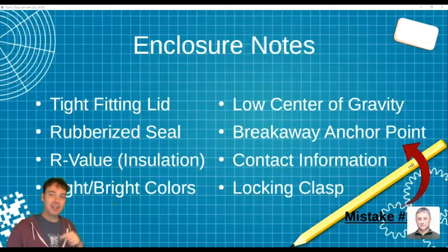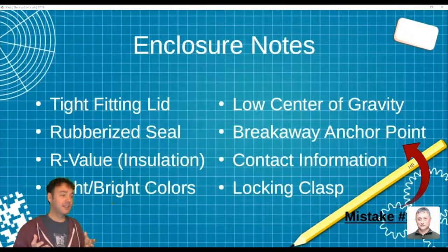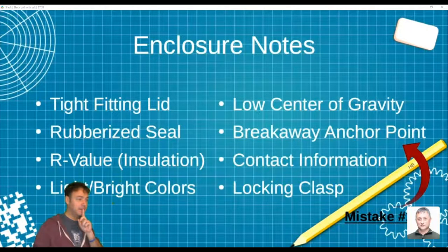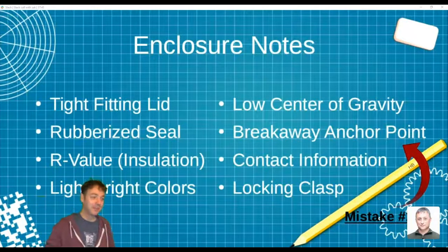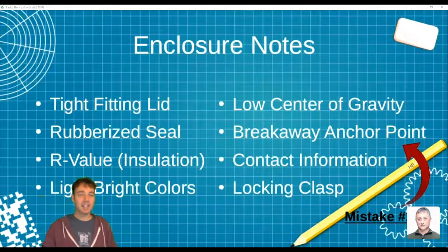Choose light or bright colors on the enclosure. This box is going to sit in the sun all day, and if it's black, it's going to cook your electronics. Insulation helps, but you can assist it by not using dark colors. I chose orange so I could find it — and I still haven't found mine. Write your contact information on it. I wrote my phone number on the side and I'm still waiting for that call. Get a locking clasp because while someone probably won't steal your sensors, they might open it out of curiosity and damage your wiring.